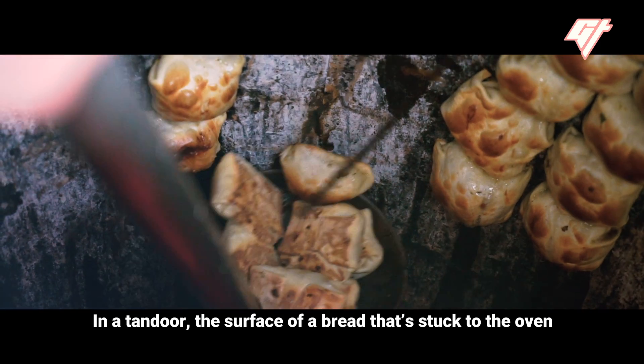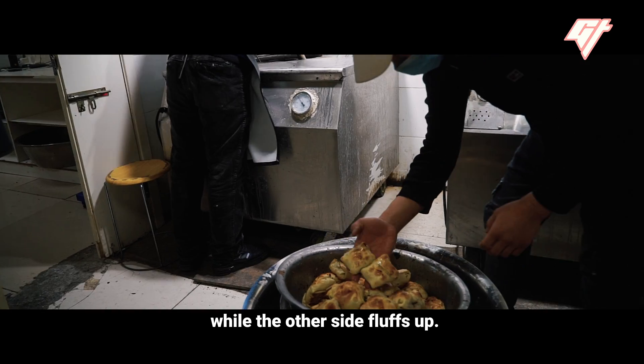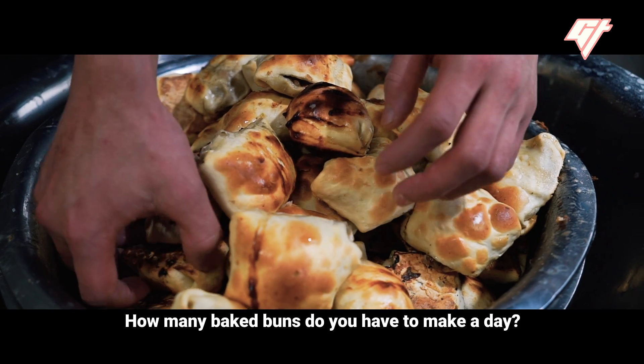In a tandoor, the surface of a bread that's stuck to the oven will cook to a crisp, while the other side fluffs up.